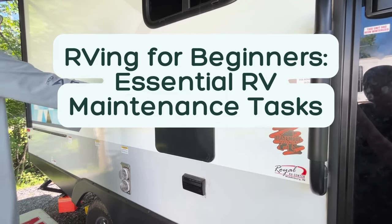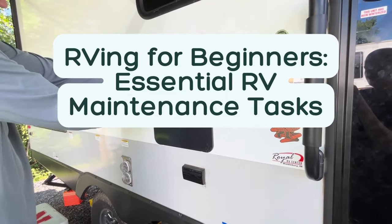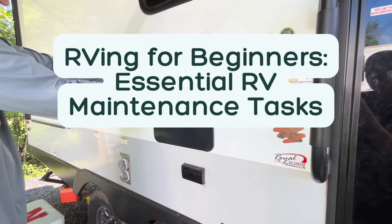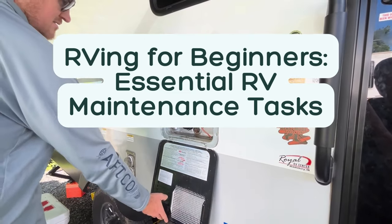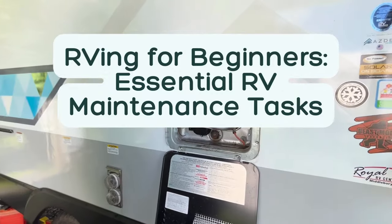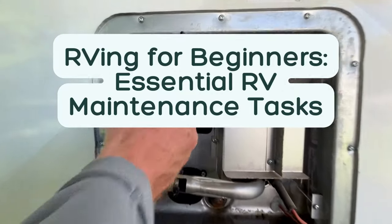Hi, I'm Christina from Travels with Ted, and in today's RVing for Beginners video, I'm sharing 12 RV maintenance tasks that all new RV owners should know about. Regular RV maintenance will help keep your camper or motorhome out of the shop and on the road. Performing your own maintenance will save you hundreds of dollars each year.